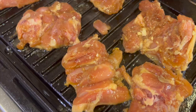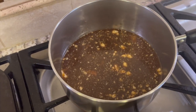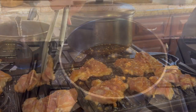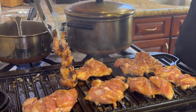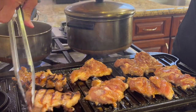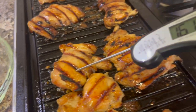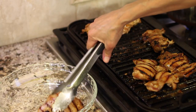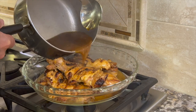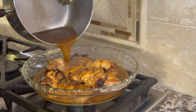With the leftover marinade, pour it into a pan, heat it to a boil, and then simmer it until everything's ready to go. One of the reasons I like to use thighs instead of breasts in this recipe is because they don't tend to dry out. Use an instant read thermometer — they're really your best friend. Once it's time to pull the chicken off, place it into a nice deep dish and pour that simmered marinade right over the top.